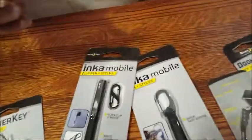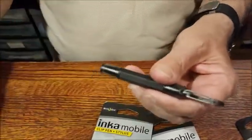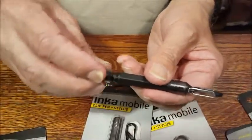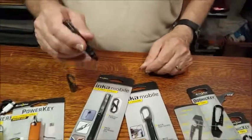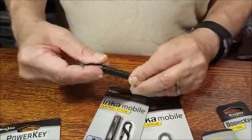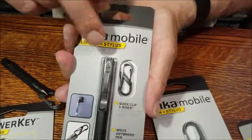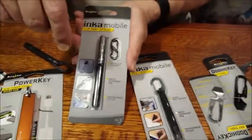Inca Mobile. I've carried an Inca pen for years — this is a newer version. Inca Mobile again clips onto your keychain, and don't forget these are also the power keys for your keychain. One end is a stylus for your smartphone or tablet. The other end is a pen, and this is one of those space pens that writes upside down, underwater, in extreme temperatures. It screws back on and clips onto your keychain. They also make another version — still called Inca Mobile — that has a pocket clip but also comes with a little carabiner clip so you can either put it in your pocket or on your keychain.